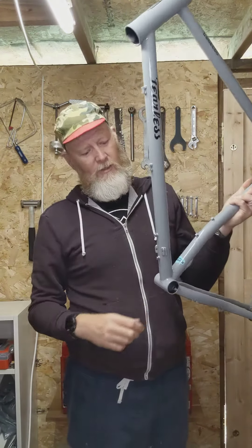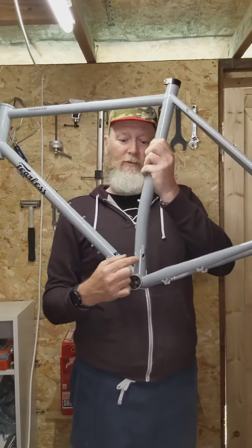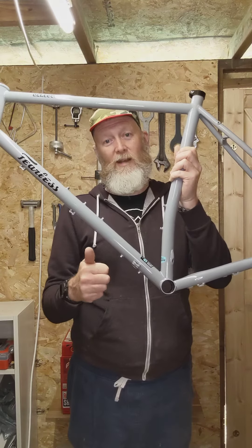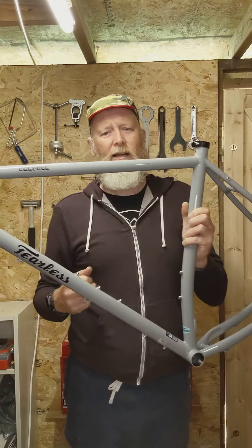All the cables are external apart from the dropper post if you want one, but most of the cables are external — and then just the seat post — which is fantastic if you've ever tried to do internal cabling. It's got that lovely steel sound.